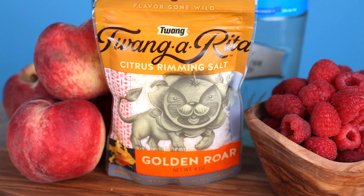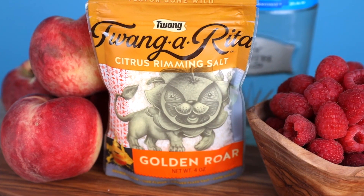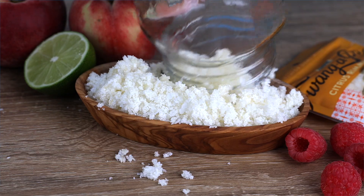Today, we're rimming our cocktail with Twang's Golden Roar Salt. This is a citrus rimming salt. It's white with bits of orange in it — it's so pretty. And it goes absolutely perfect with this margarita. It's delicious.